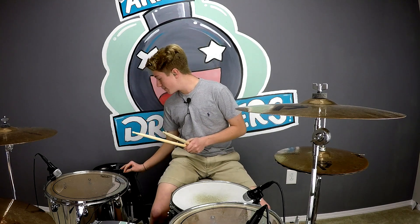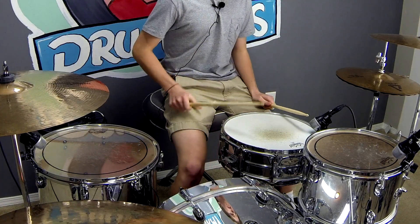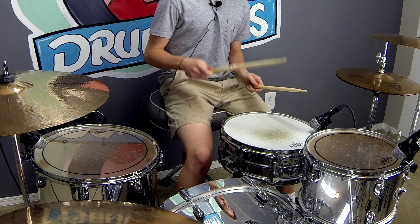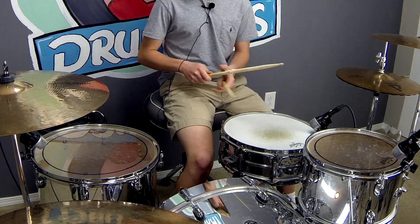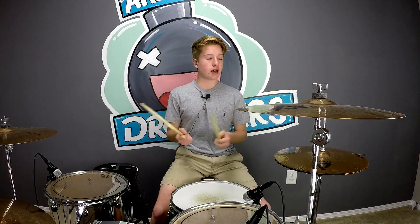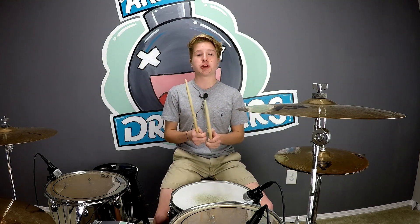Here's the sticking: kick right, kick right, left, kick, kick right. And here's what it sounds like on the snare. Obviously it's pretty cool, and you do want to get used to that. So let's just do that at 60 beats per minute.